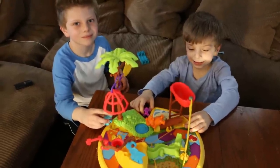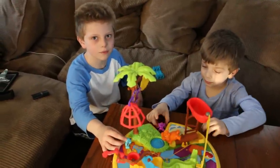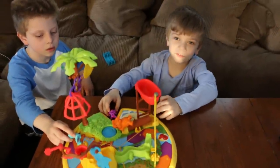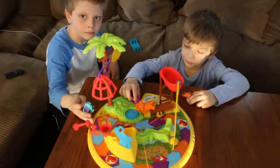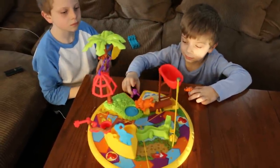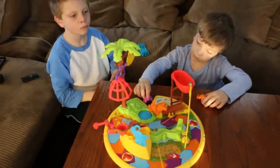Hey everyone, it's Audrey from Mom Generations. These guys are not Audrey — what is your name over there? I'm Benjamin and I'm six and a half. And what's your name, little guy? What game are we playing right now, guys? Mousetrap! Henry goes to afternoon kindergarten and every single morning he plays this game with me, so we are big Mousetrap lovers.